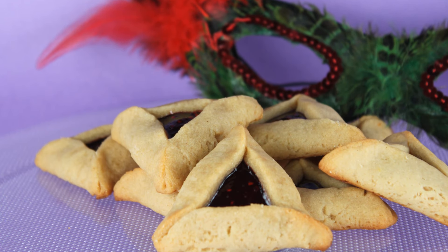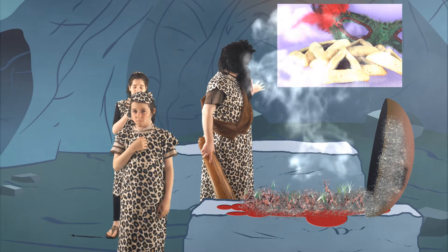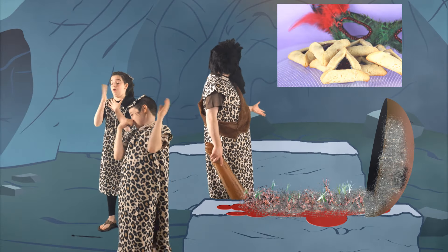Congratulations! You have made perfect hamantaschen. Be sure to tune in next week when Hrnk will be making a Hillel sandwich.